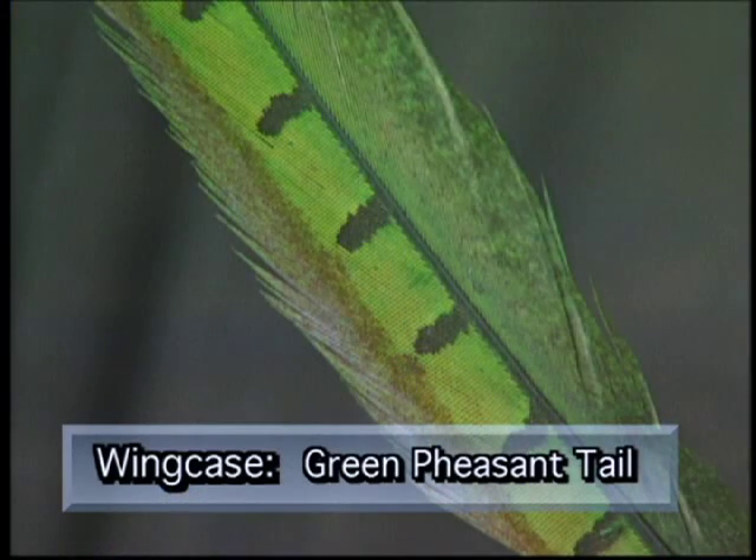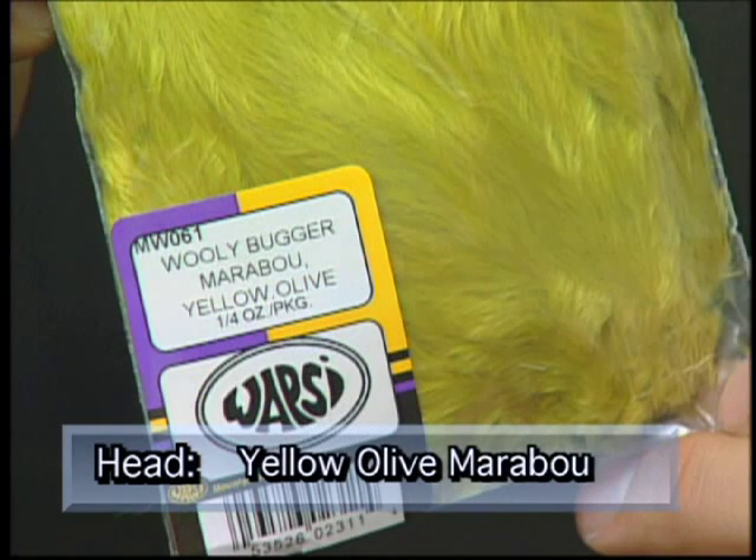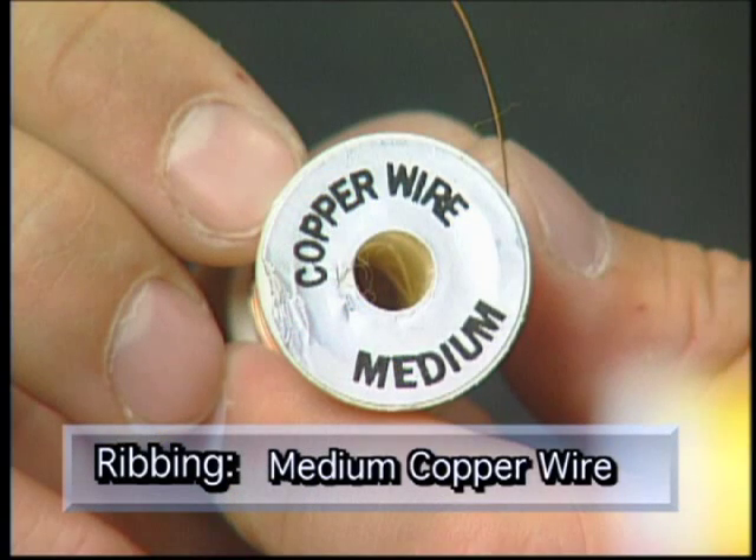For the wing case we'll use some green pheasant tail, some light olive marabou with yellow olive marabou for the head, and for the ribbing some medium copper wire.